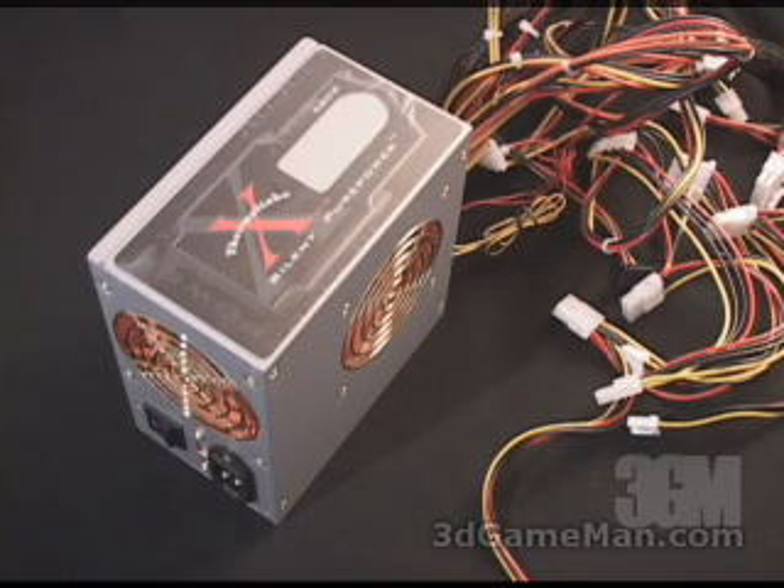In this particular case, the 3.3/5 volt rail is 235 watts, and the 12 volt rail is responsible for the rest. The 3.3/5 volt rail powers the motherboard, memory, PCI cards, AGP cards, and so on.